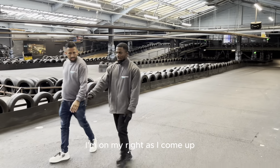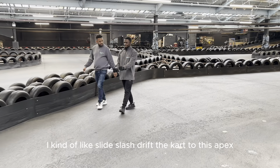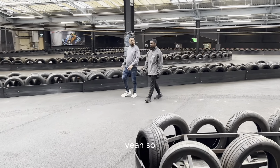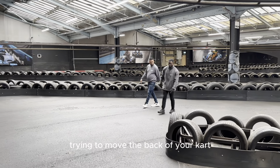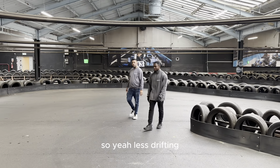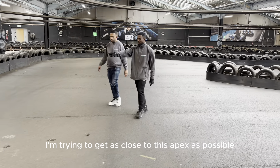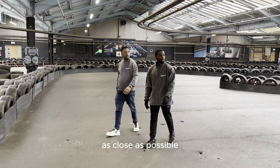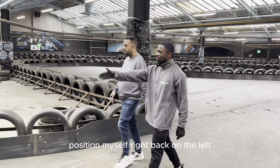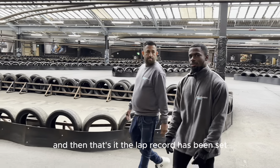Here, where would you go? I'm on my right. As I've come up here, I'm always trying to stick to my right, and then I kind of slide slash drift the cart to this apex because it's so wide. You're trying to move the back of your cart and make it as straight as possible — less drifting. Once I've come here, I'm trying to get as close to this apex as possible. Once I've come round here, I position myself right back on the left. And then that's it — the lap record has been set.